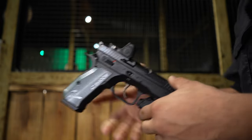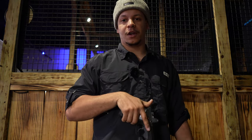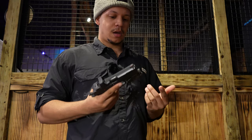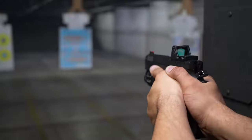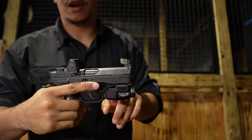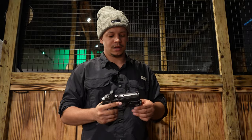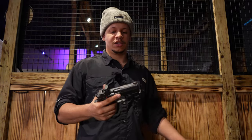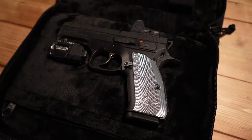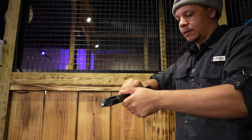This gun is fitted out with the TLR-7A and the Trijicon RMR, which looks really really good on it. As far as concealment, it's about the size of a Glock 19 and fits very well carrying inside the waistband or on the side — it's small enough to conceal. Double taps are amazing, follow-up shots are pretty accurate, and the weight of the frame helps keep the recoil down so it's not a very snappy gun.